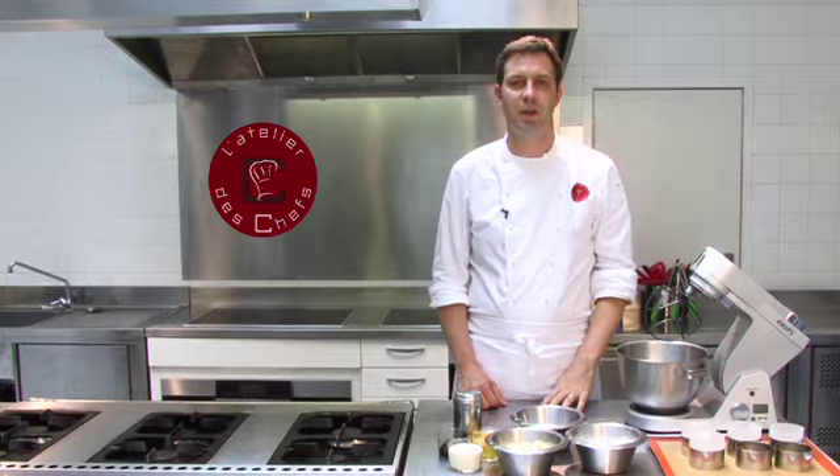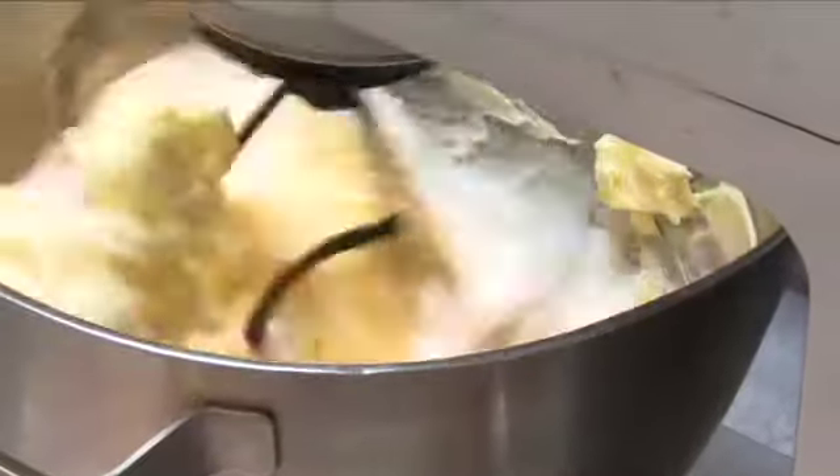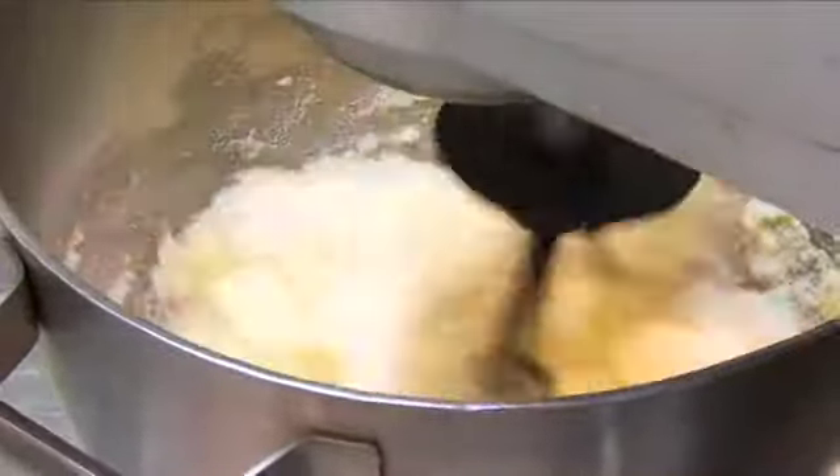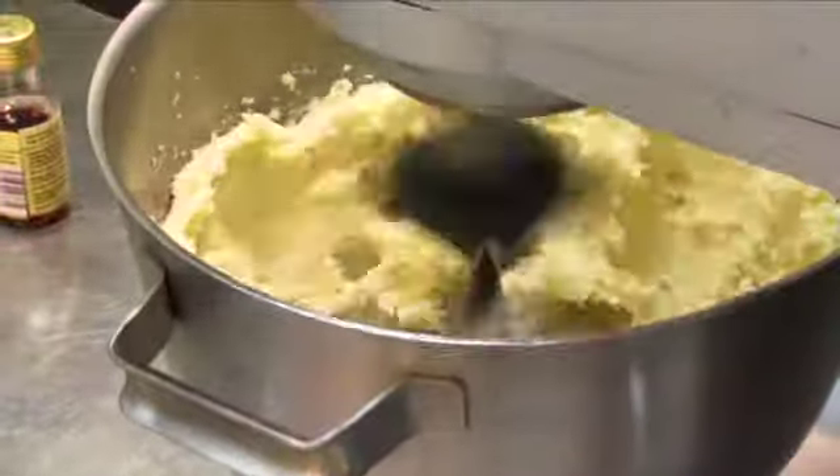I'll show you how to make mini Victoria sponge cakes. Start by beating the sugar and butter together — make sure the butter is at room temperature. Beat them together until the mixture is light and fluffy.